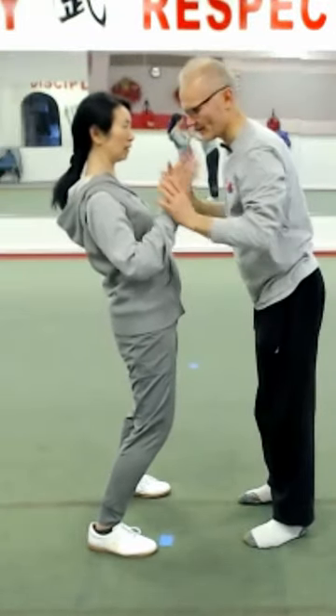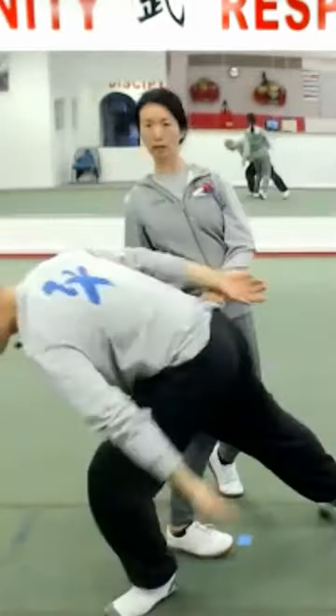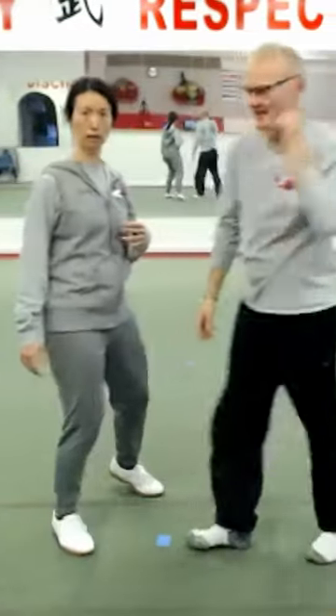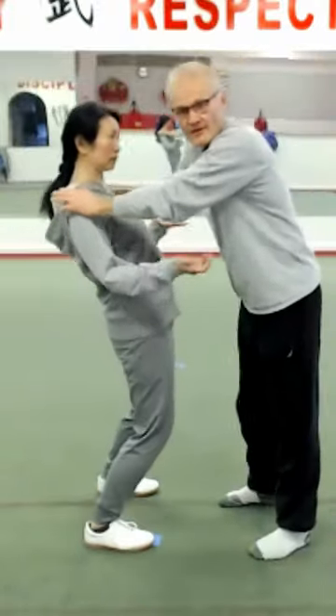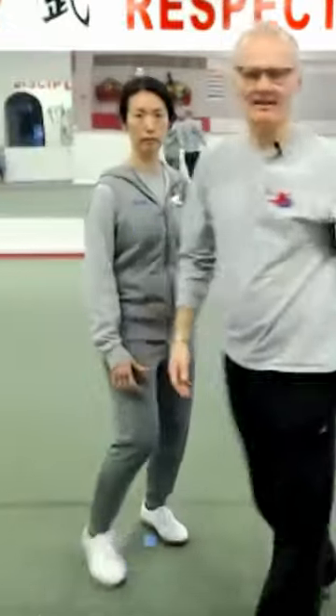She can let my hands go — if I'm pushing, she can let my hands move, and I'm over-committed because it seems like I'm about to push her off. The further I commit, that's it — heels are off the ground.